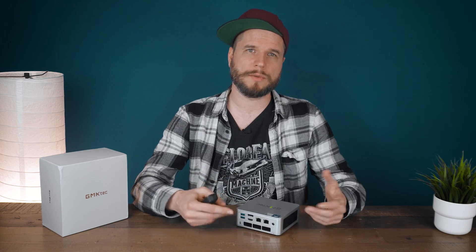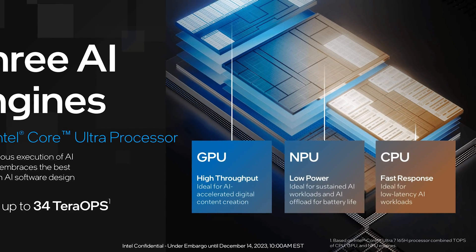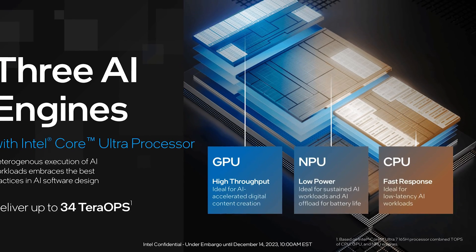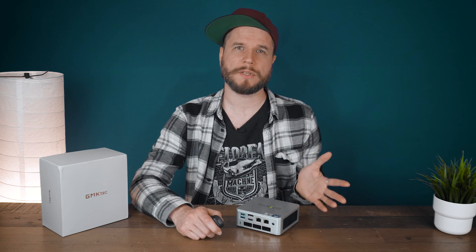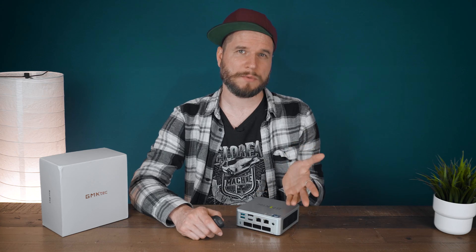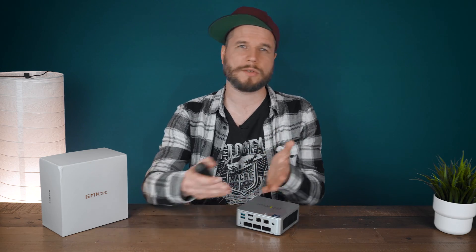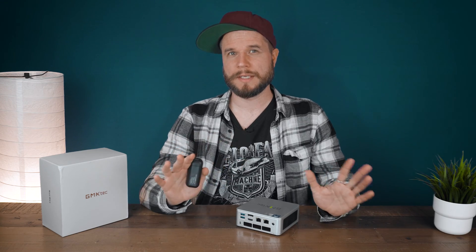There still seems to be no easy way to benchmark the NPU — the Neural Processing Unit for AI-related tasks — that the Core Ultra comes with, so I'll skip that for now. I also tested a bunch of lighter and heavier games from different genres. These were recorded via a separate capture card so there's no performance loss, though you may see some screen tearing due to the recording.